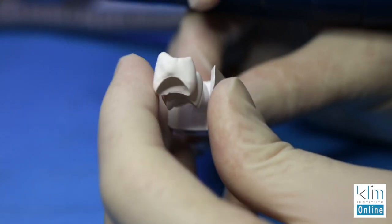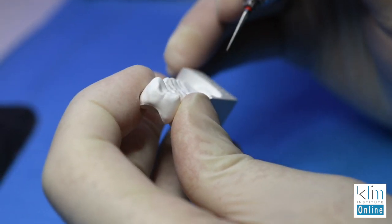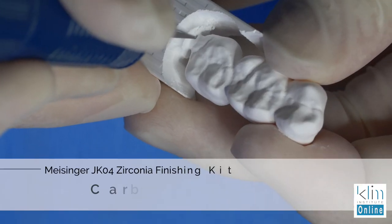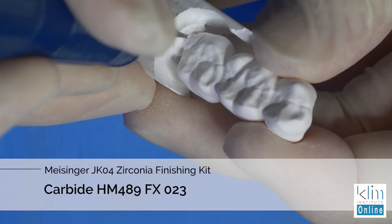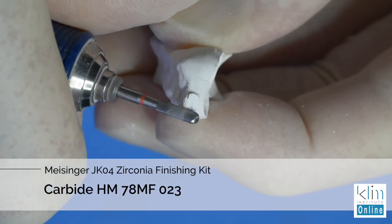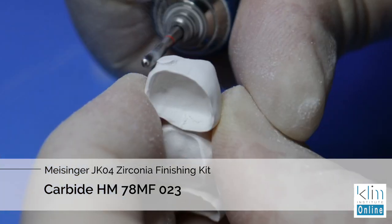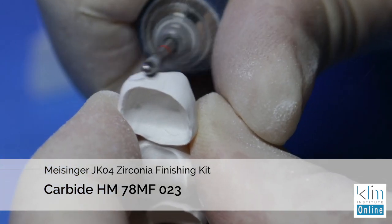To separate the sprue, hold the restoration so it doesn't drop on the lab bench, and then address the sprue from the occlusal — that way we won't catch a margin. This is a carbide burr. That way you protect the margins as you go, and then complete the sprue removal using a finishing carbide, which is on the lab kit.